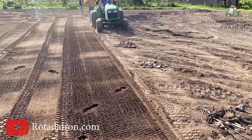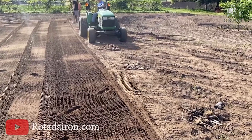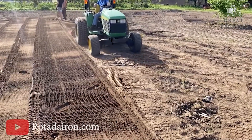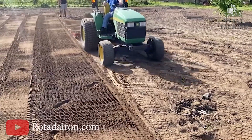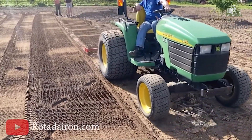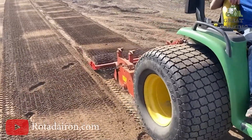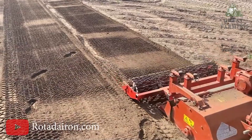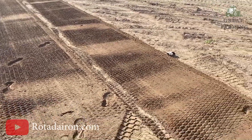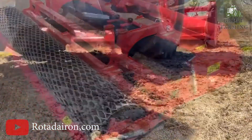Lastly, the Rotor Dylon RD150 — your fun and efficient ground-working solution. This incredible machine combines functionality and efficiency to make your ground-working tasks a breeze. The Rotor Dylon RD150 requires a power range of 45 to 60 PTO horsepower, making it a versatile option for various applications. Whether you are working at a leisurely pace of 0.5 mph or a faster speed of 1 mph, this machine delivers exceptional results. With a generous working width of 59 inches, the RD150 covers a wide area in a single pass.